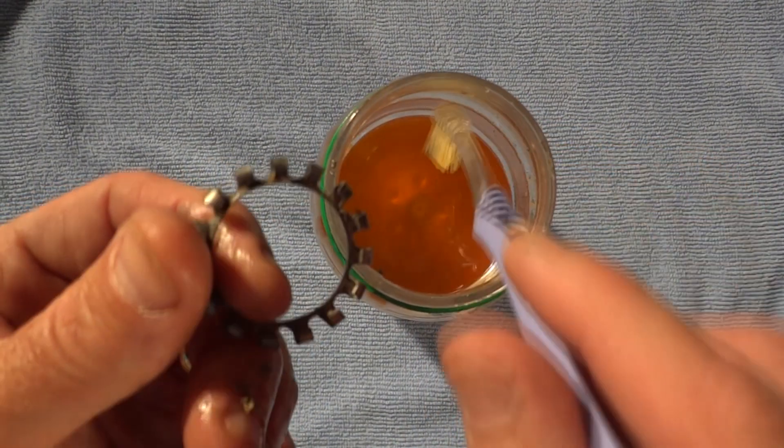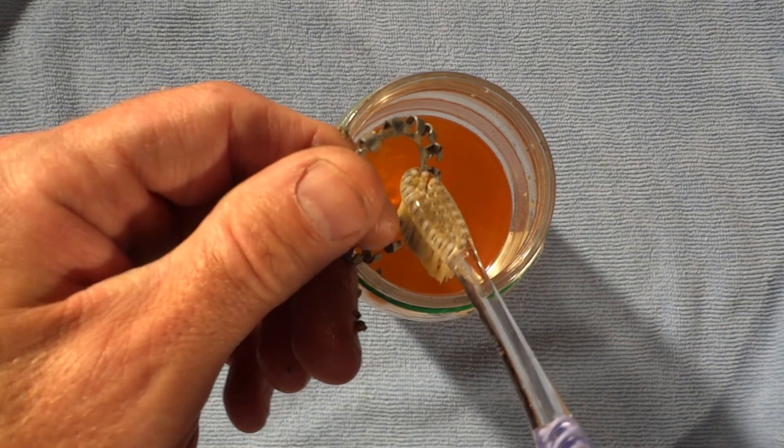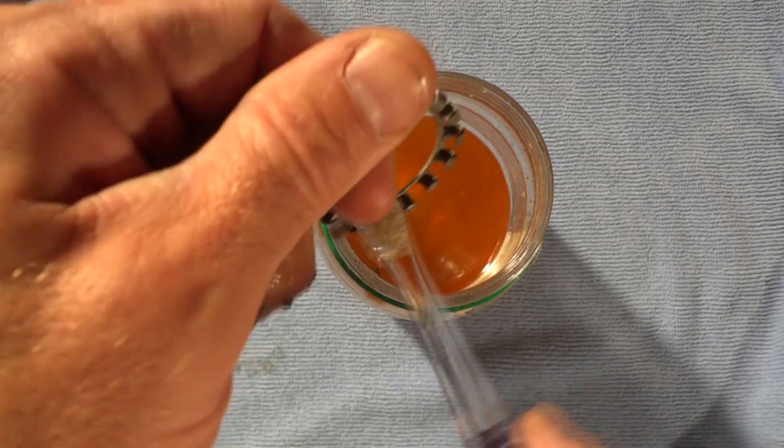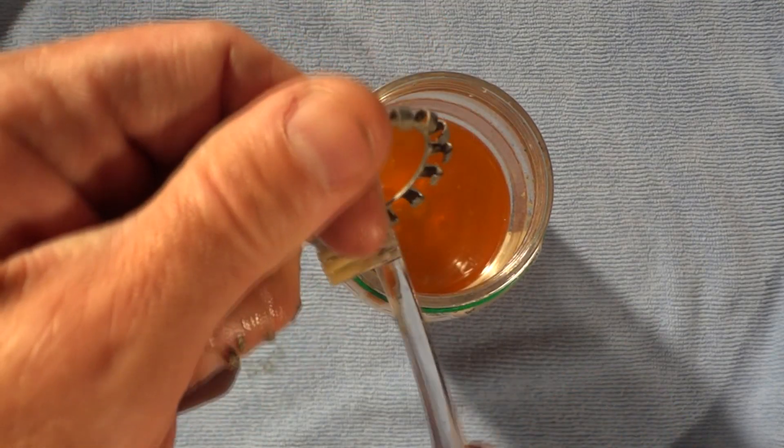With the bearings out of the retainer cage, go ahead and use a toothbrush and some citrus degreaser to clean all the grease and dirt out of the retainer cage.